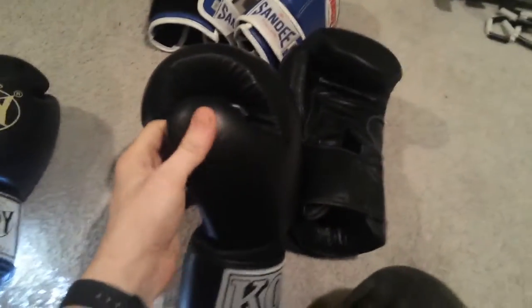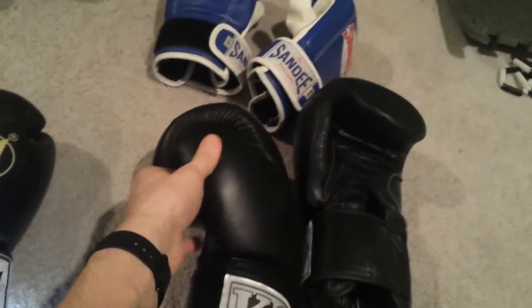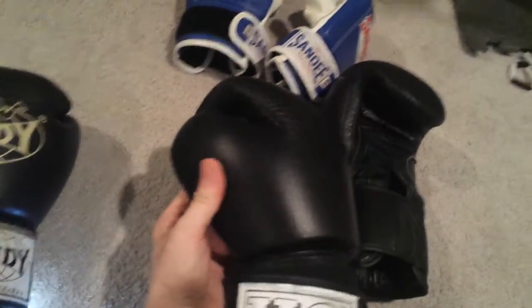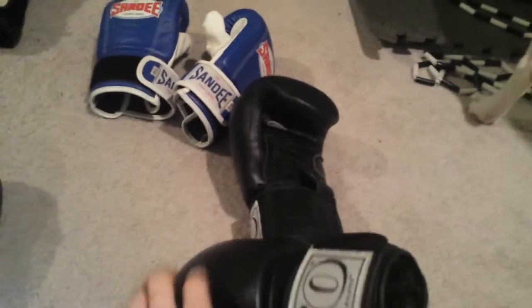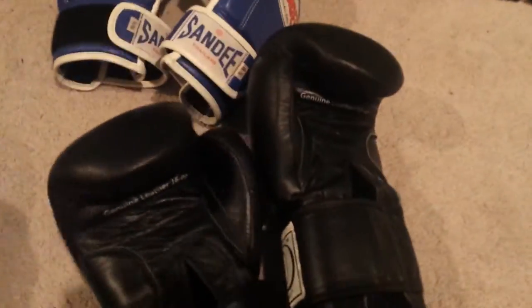Two main things I do not like about this glove. One is the thumb area — it's too small, it's hard to make a good fist inside the glove. The second thing is the material inside is kind of loose. You have to shuffle your hand in there to make sure it fits well, unlike the Sandy gloves which are really tight.